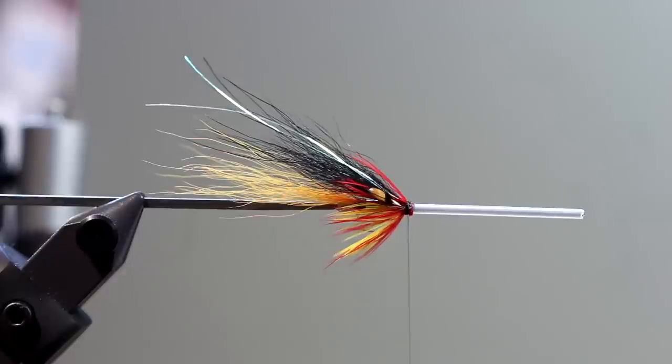Well, thank you for tuning in. I hope you enjoyed this small tutorial — I enjoyed making it. Hopefully I'll catch a salmon on exactly this fly on the Kola Peninsula.